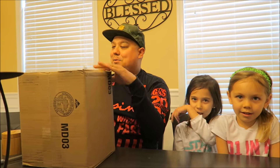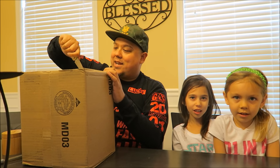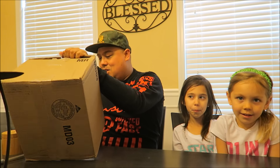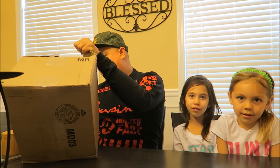Hey, what's going on, it's your boy DJ Dose. I've got my two angels with me, my daughters — say hi to the people. We got this awesome package from Sphero, they are blessing us with some pretty cool stuff, so we're about to check out what's inside. I hope everyone's doing great out there.